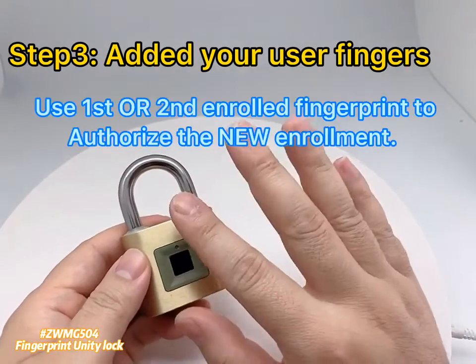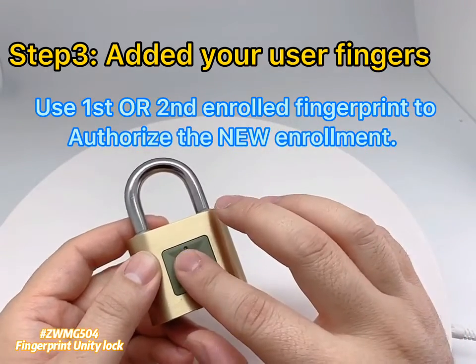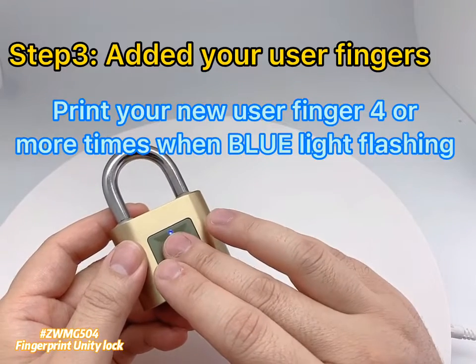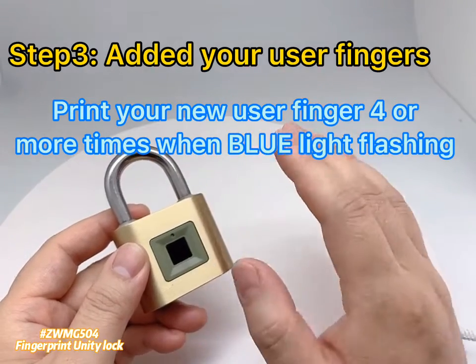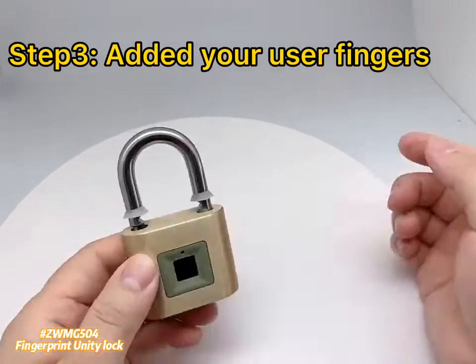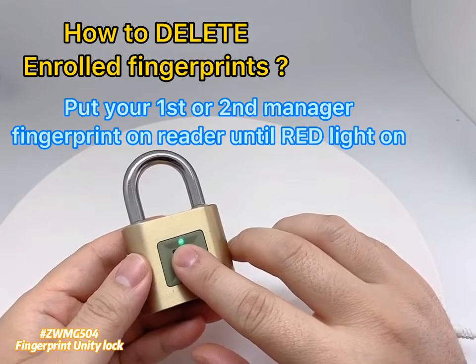Use the 1st or 2nd enrolled fingerprint to authorize a new enrollment. Then print your new user's finger 4 or more times when the blue light is flashing, placing the finger on the reader.